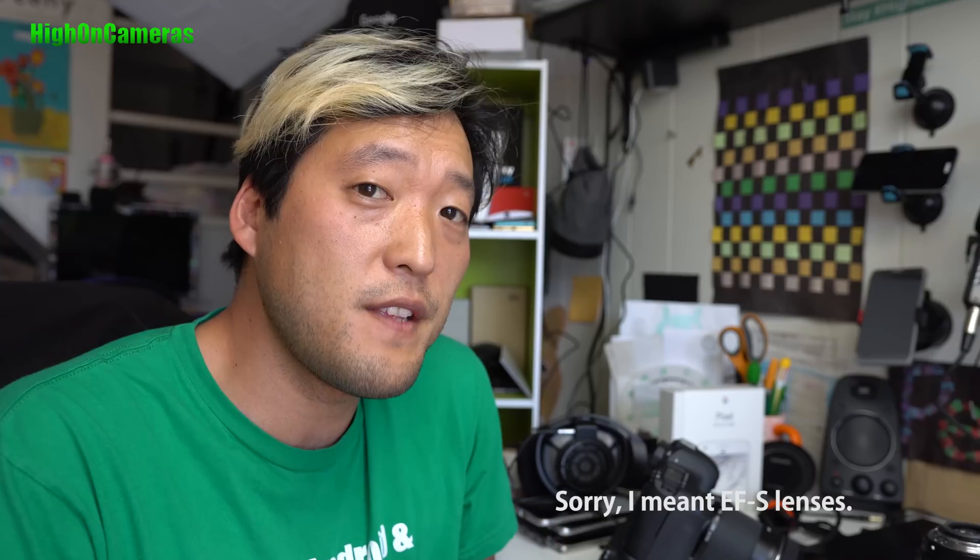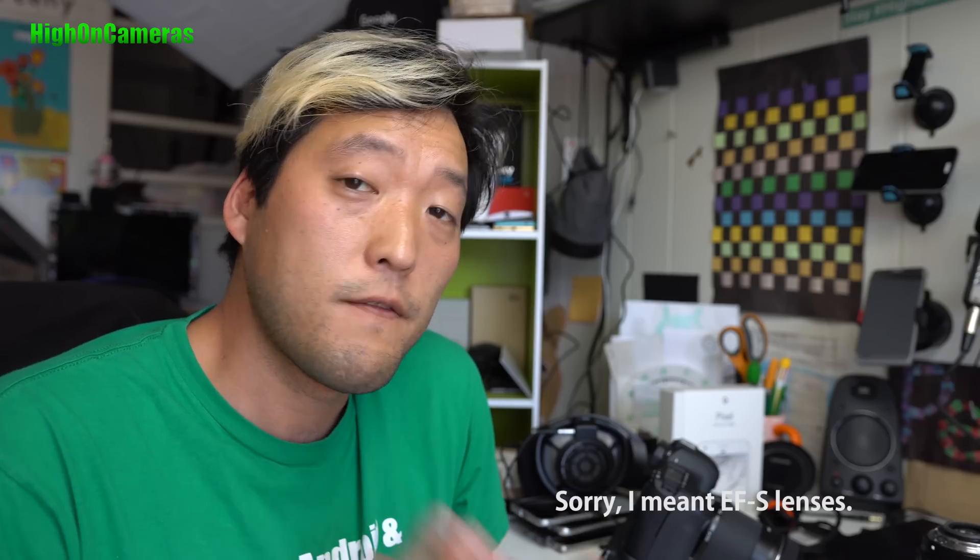Hi guys. Today I'm going to show you how to use EF lenses on full-frame cameras. You can pretty much hack any EFS lens to fit on a full-frame camera.